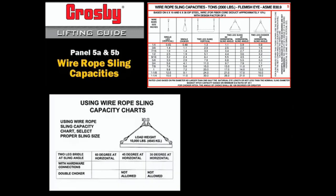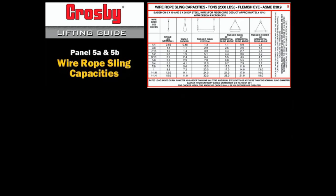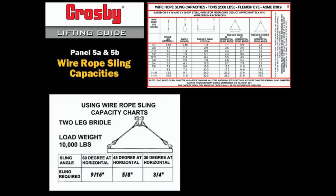In this example, a 2-leg wire rope sling must lift a 5-ton load. At a 60-degree horizontal sling angle, two 9/16 inch wire rope slings would be required. At a 45-degree horizontal sling angle, two 5/8 inch wire rope slings would be required. And at 30 degrees, two 3/4 inch slings would be required.